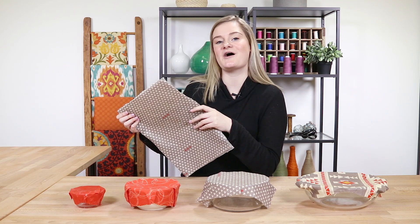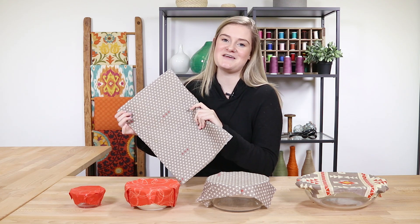Thanks for watching this OFS project. Like and subscribe to our channel for more crafting videos, tips, and tricks.